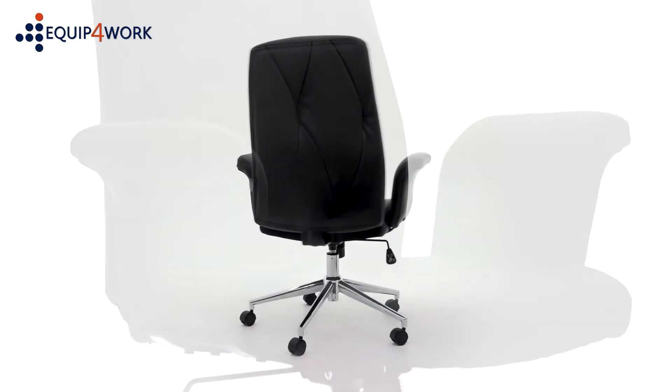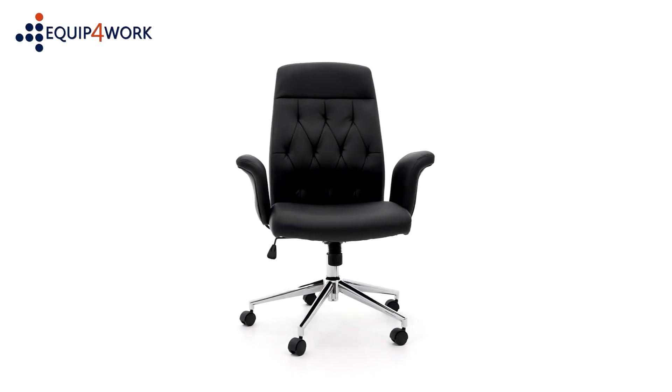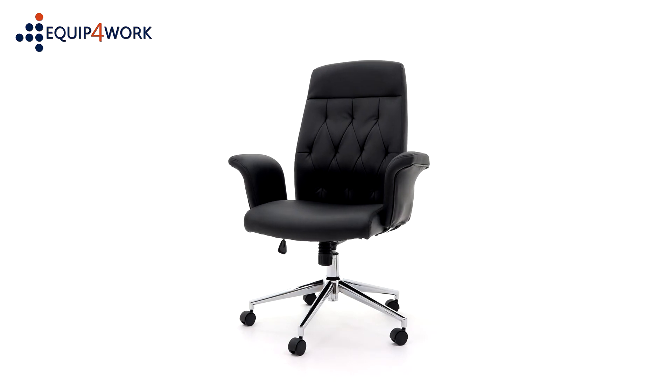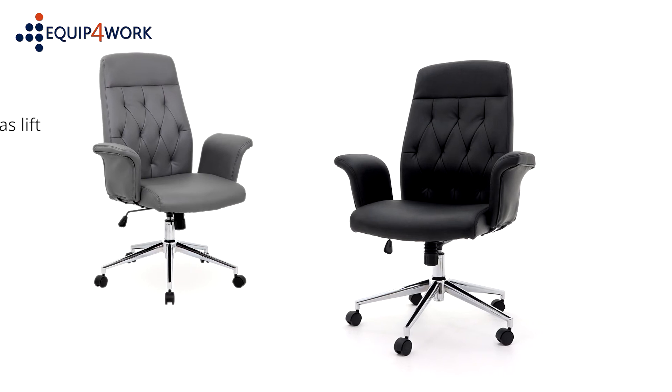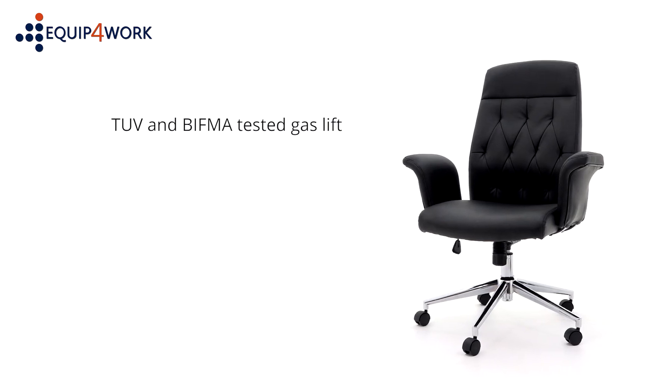Retro is faced in bonded leather with matching vinyl back and sides for a fully upholstered finish. Upholstery is available in classic black or subtle grey. A TUV and BIF-ma tested gas lift supports users up to 112 kilograms, 17.6 stone.